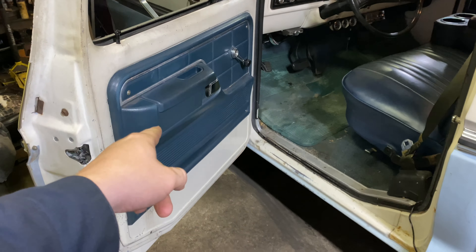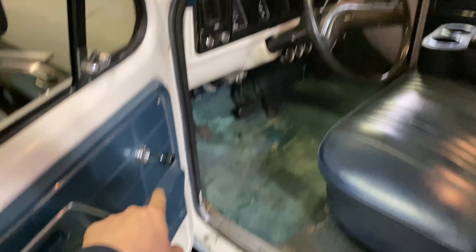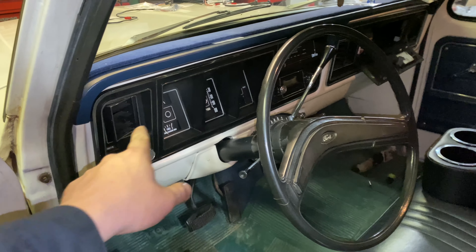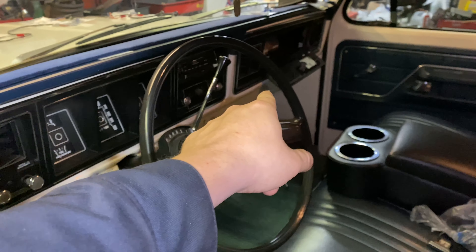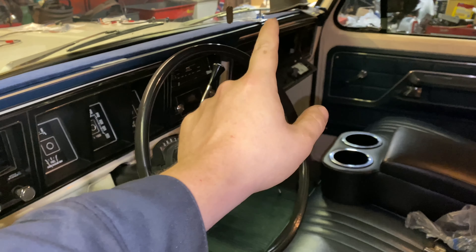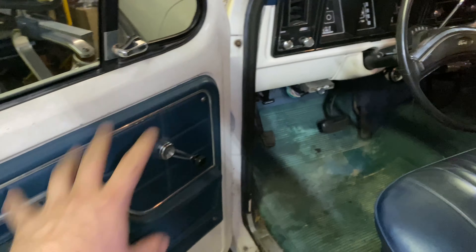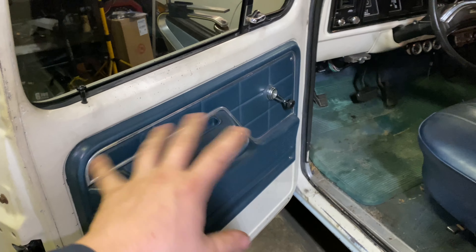Now we've got to get inside and start tearing things apart. We've got to remove the door panel and get this all taken apart so we can get in here to put the speaker in. We also have to remove the dash because I've got to run my wiring harness up through here wired into the radio. Got to pull the glove box out, instrument cluster out, radio out, and pull the door panels off. I'm going to start with getting the door panel disassembled and then move on from there.